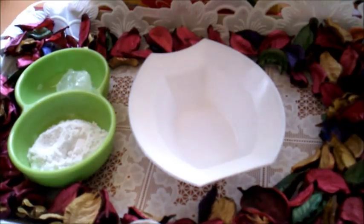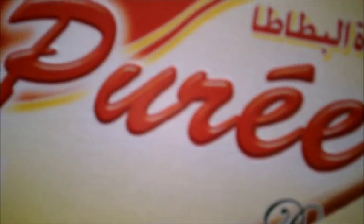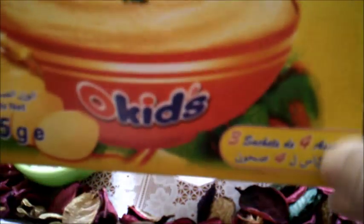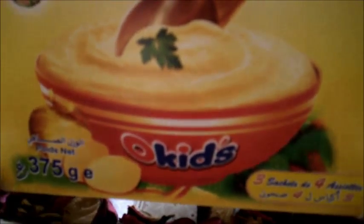بسم الله الرحمن الرحيم والصلاة والسلام على سيدنا محمد وعلى آله وصحبه أجمعين. وصفة رائعة جدا بمكونات أروع لتضييق مسامات البشرة. هذه الوصفة مكوناتها نحتاج لبودرة البطاطا، هذه هي بودرة البطاطا، لمن طلبوا مني علبة بودرة البطاطا هذه هي العلبة.